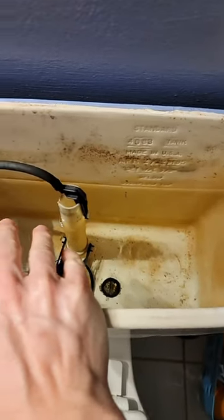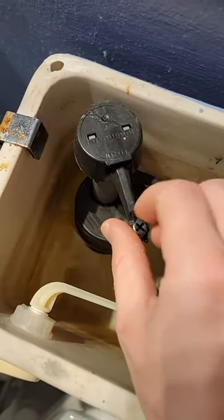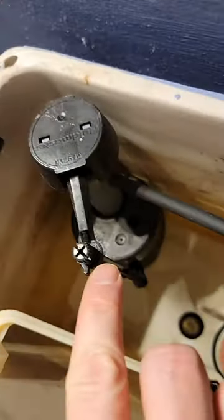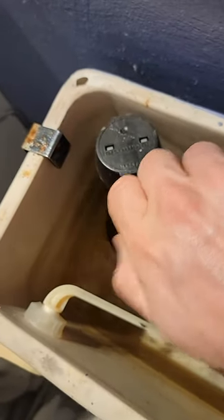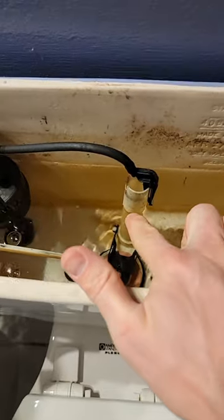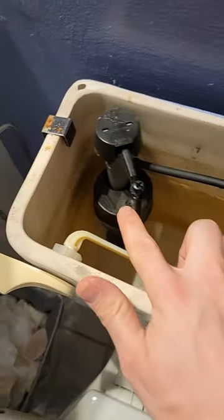If you want to raise or lower the water level in your tank — to either get a more powerful flush or to save water — do it from the fill valve. There's a little adjustment here with a minus on one side and a plus on the other. Tightening it puts more water in the tank for a more powerful flush; loosening it puts less water in.